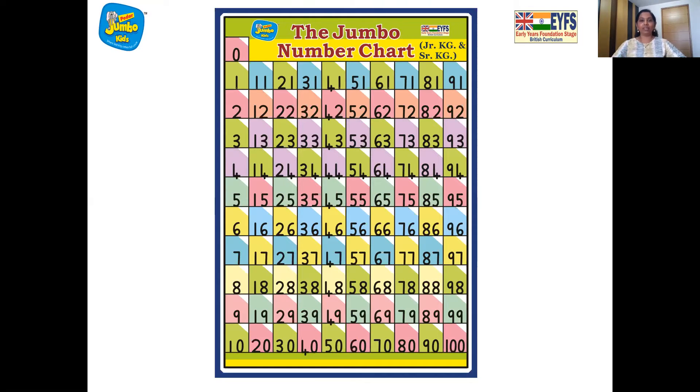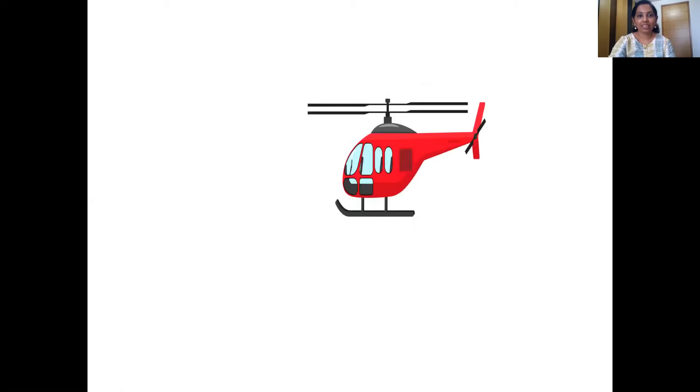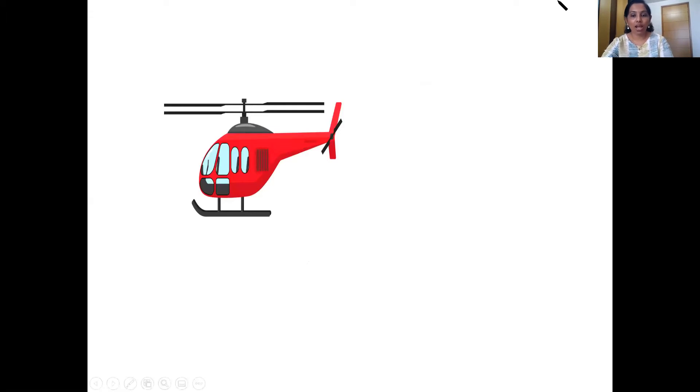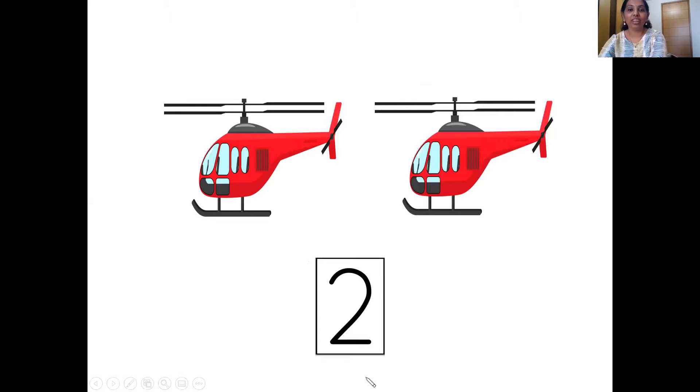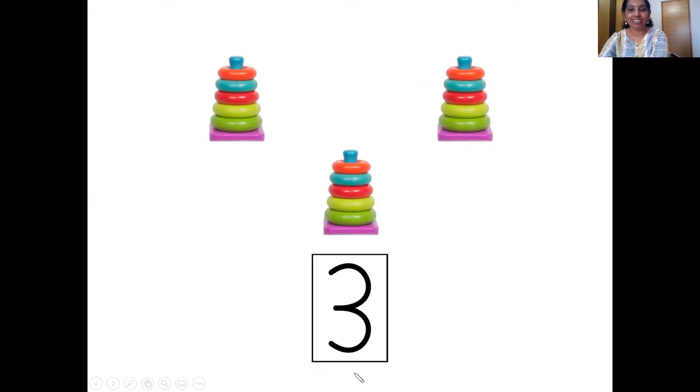Well done. And now we are going to do some counting. So are you all ready? We are going to count them together. So let's begin. So how many elephants can you see? One. So that's one. Let's count the helicopters. One and two. So here comes number two. The next number children — they are the stackers. Let's count them. One, two and three. So we have three stackers. So that's number three.